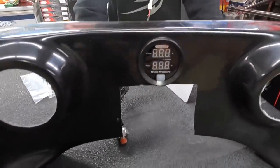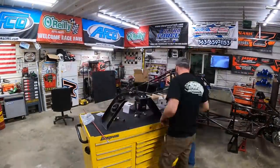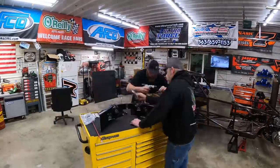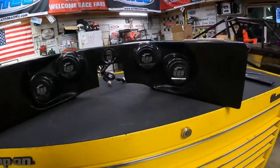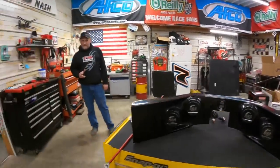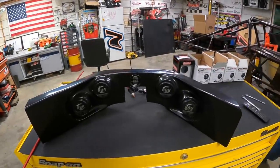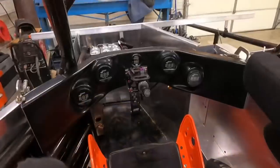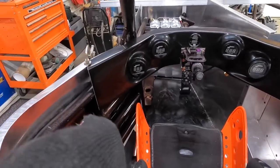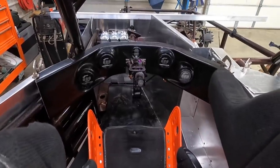There we go — got one in. Let's do the rest. Got them all in there — that turned out pretty good, if I do say so myself. All right, let's go set this in the car and see what she looks like. Well there you go — that's my office, so to speak. I want to see them things lit up.